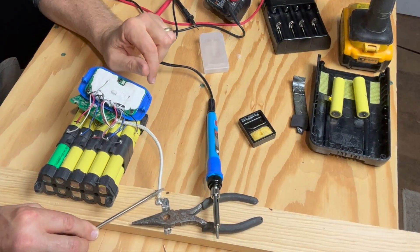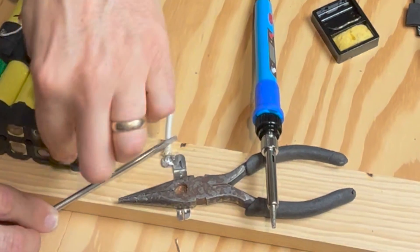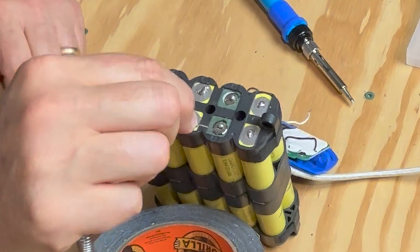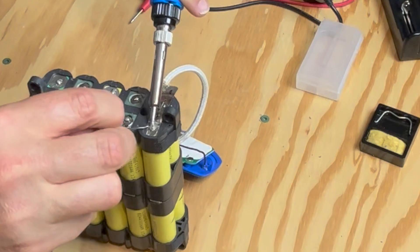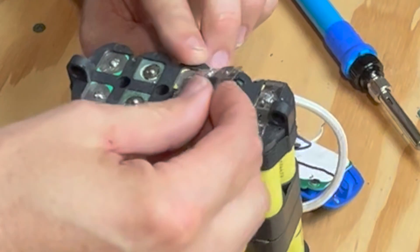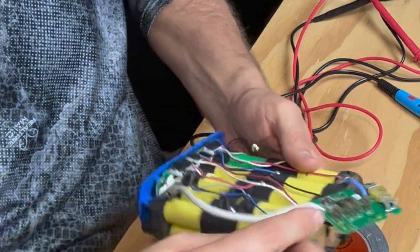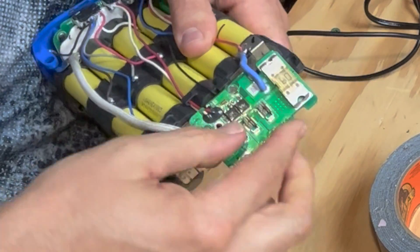I decided to do this little strip first because that's a big wire that takes a good amount of heat, and rather than transfer that to the battery I'll do this first. I'm just putting a little dab on the ends of the batteries, being really careful on the positive ends not to overflow and cause a short. I flattened these old tabs out so I'm going to try to reuse them. All those are on — all that's left are these smaller wires.